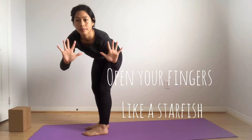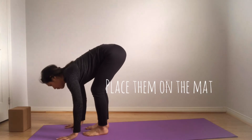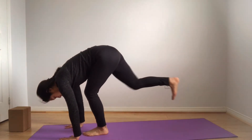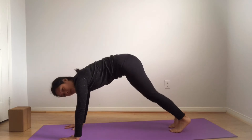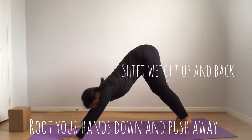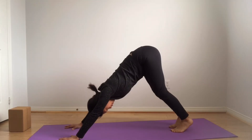Spread your fingers open like a starfish and gently lower them down to the mat. Step your right foot back and step your left foot back. Root your hands deeper into the ground and push away, sending your hips up and back into a downward dog.